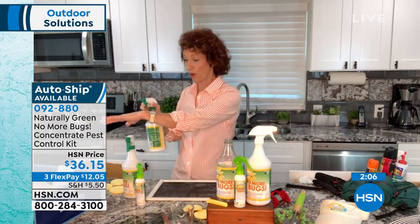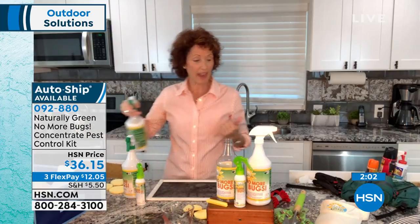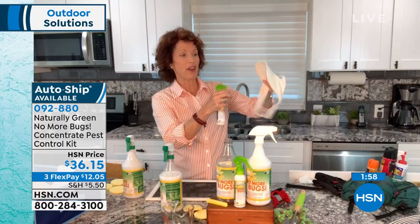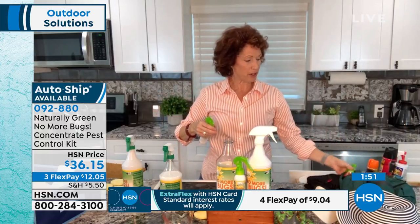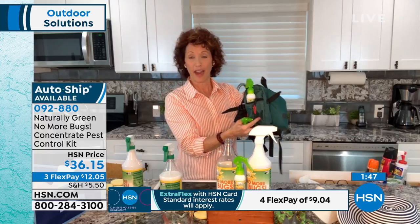So when you store your sweaters for the winter, spray it down. When you go outside — spray down your visor. If you're gardening, spray your hat. Spray the area that you're going to be working. And when you're hiking, you can just keep this right in your pouch.